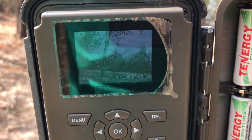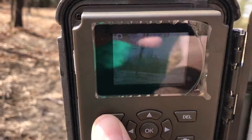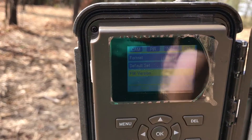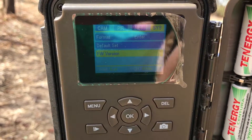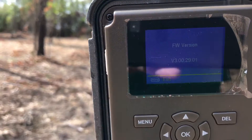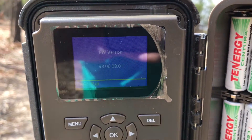Now let's go and check what firmware version we have. You do that by going back into Menu, going over to System, going all the way down to the bottom by pressing the up arrow — it goes all the way to the bottom of the menu — to FW Version, and hit OK. It should show the updated version: 3.00.29.01. That is the latest version out as of today.